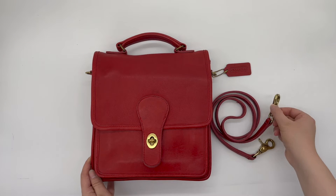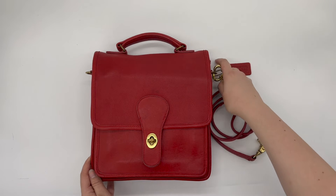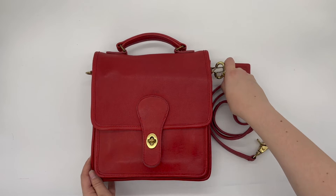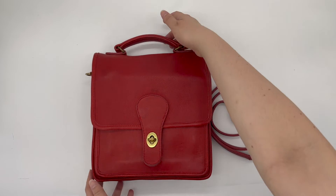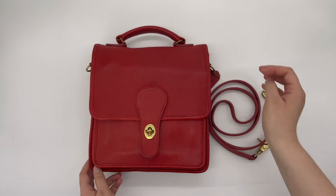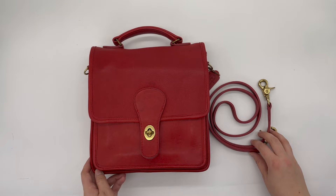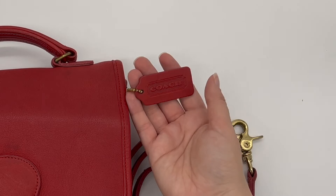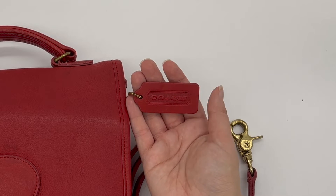It does come with a detachable crossbody strap that attaches here to the side D-rings, and it also comes with a top handle so you could carry it by the top of the bag or as a crossbody using the strap. It does come with the matching red hang tag that says Coach on it.